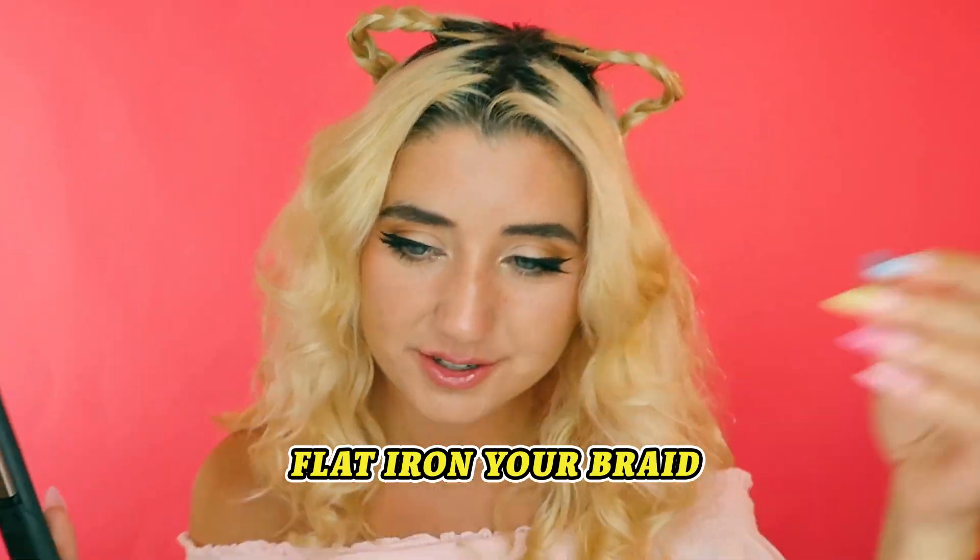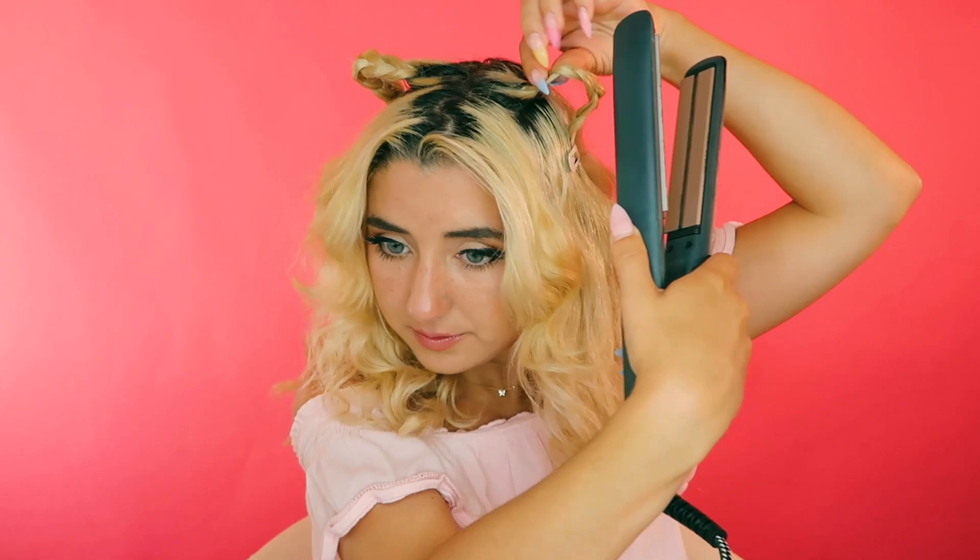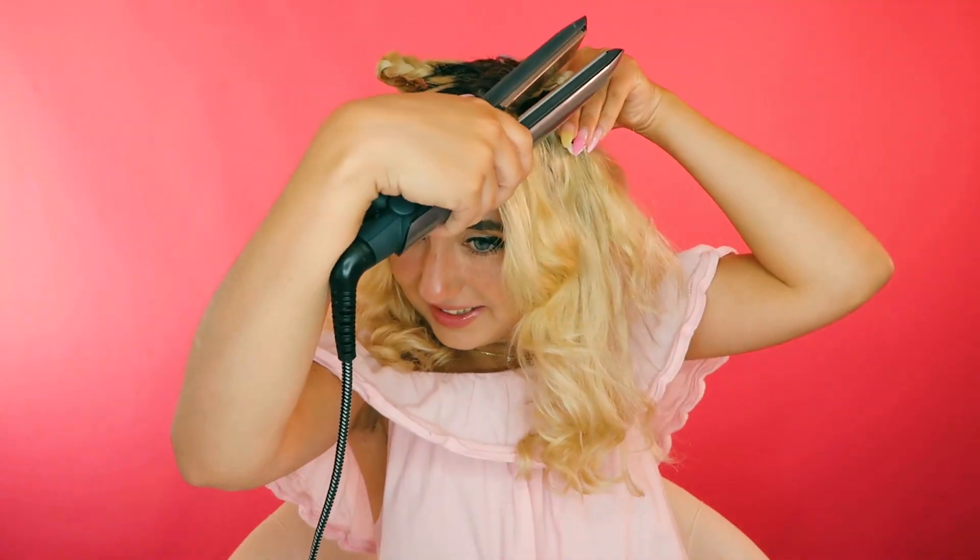Now they're looking a little droopy, so we need some heat. To make your ears pointy, we're just going to use a flat iron and pinch the braid right here. Put a little bit of heat on it and it makes it nice and pointy. And there we go — we've got some cute ears!